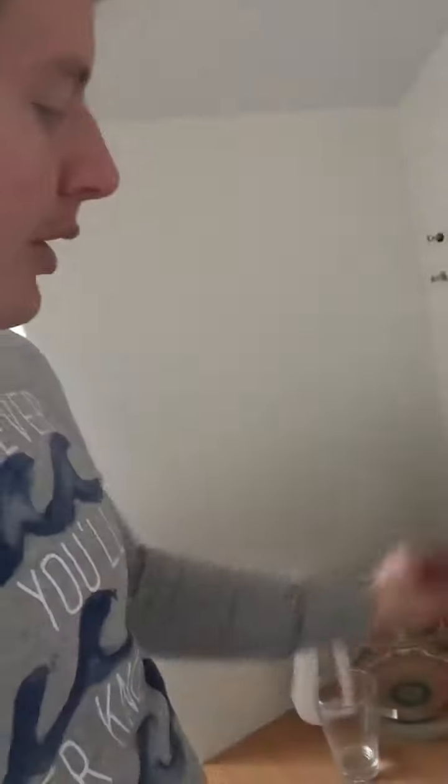I take the water from the tap and put it in here. Boil it for three hours and I get three liters of distilled water. I'm gonna show you my distiller inside.